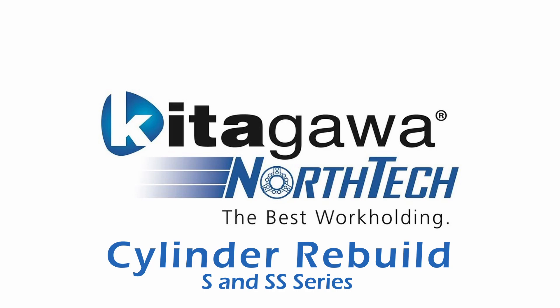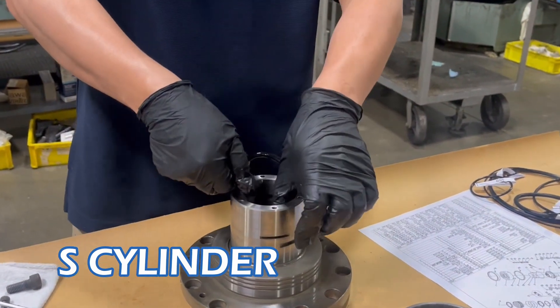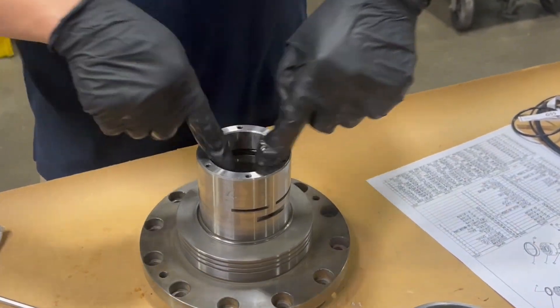We are going to be looking at the rebuild process of our S-type and SS-type cylinders. We start by showing the assembly of the S-type, then move to the SS-type.